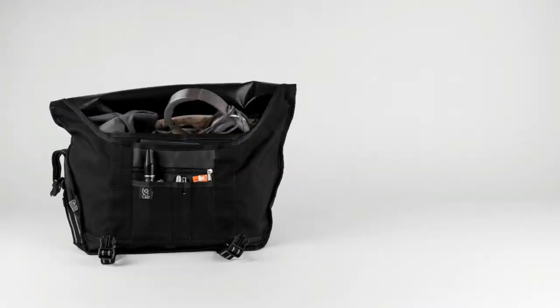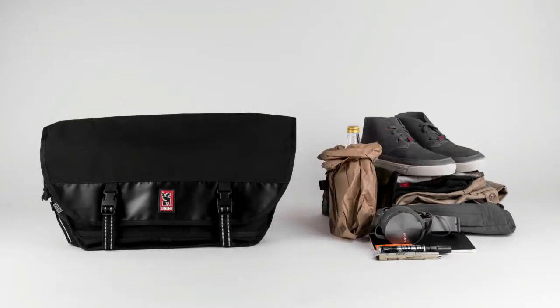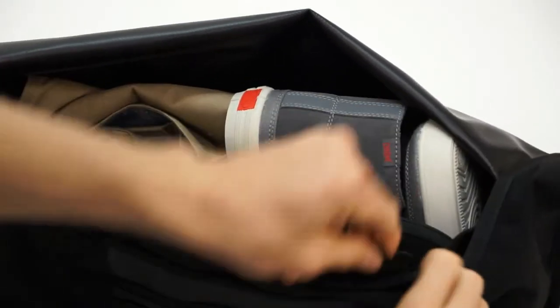Big enough to carry a work day's worth of gear and then some, the Citizen holds 26 liters in its main compartment and will fit a 17-inch laptop.